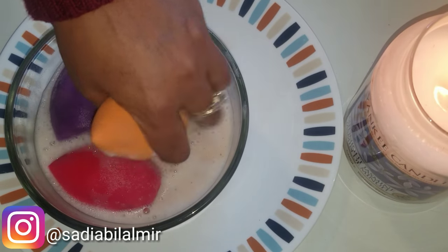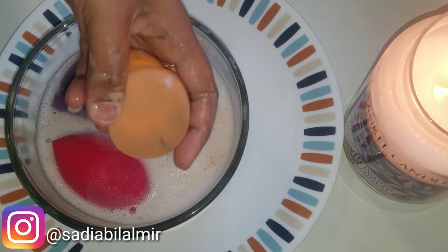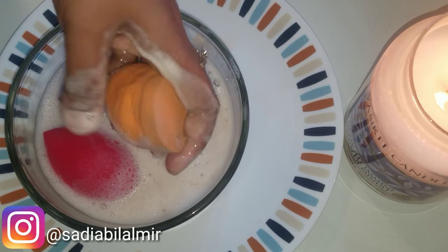So here I have the beauty blender in soap and water, and you can see that when I squeeze it out, I will see how much dirt is coming out, like foundation. I will leave it for half an hour.